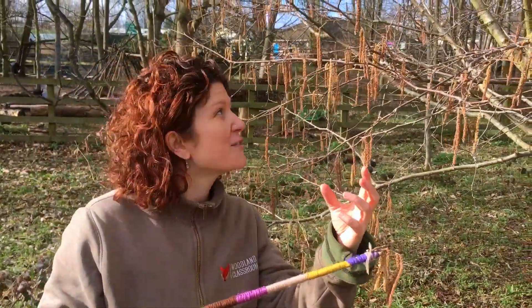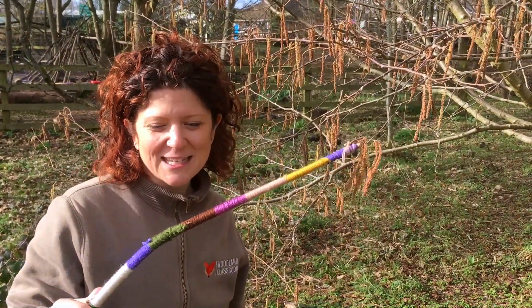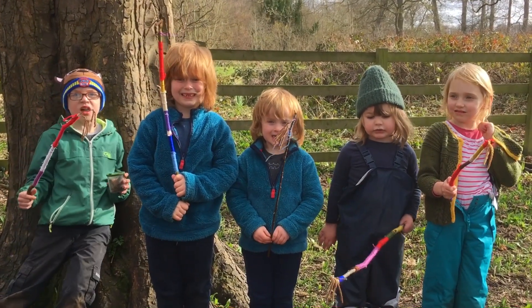So the kids have been tickling the flowers with the catkins. The pollen goes onto the flower, the flower becomes the hazelnut — a great little activity where the kids can learn about pollination. Who can tell me what their sticks are for?